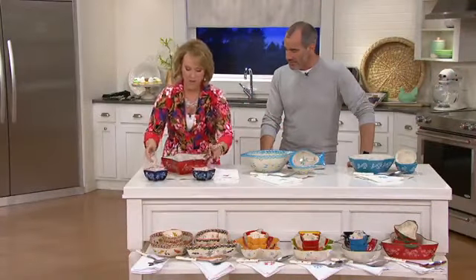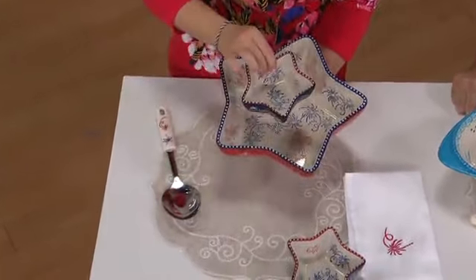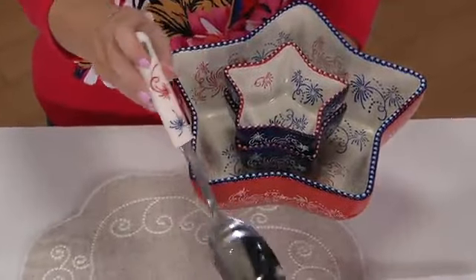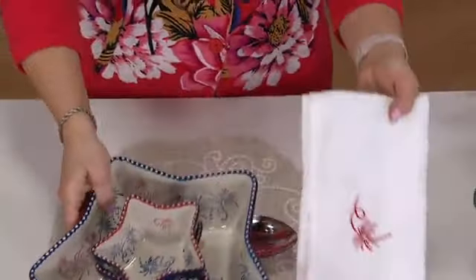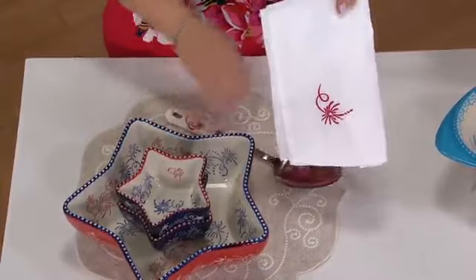So if you want a little Americana, we have the firework in that star-shaped two quart bowl. You're going to receive the 8 ounce ramekins that are also included and have that same coordinated look. The silicone spoon with the stainless steel is perfect for scooping out all of those nice cold salads, and look how stinking cute the adorable firework embroidery on the napkin is as well.